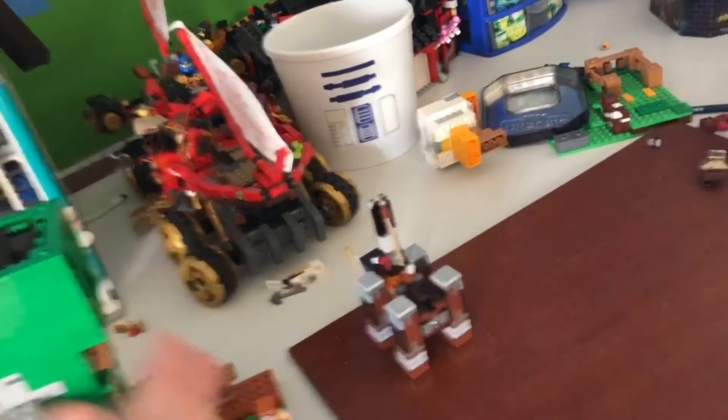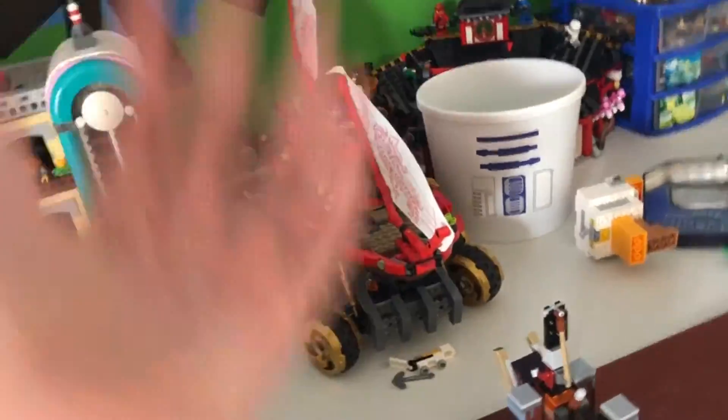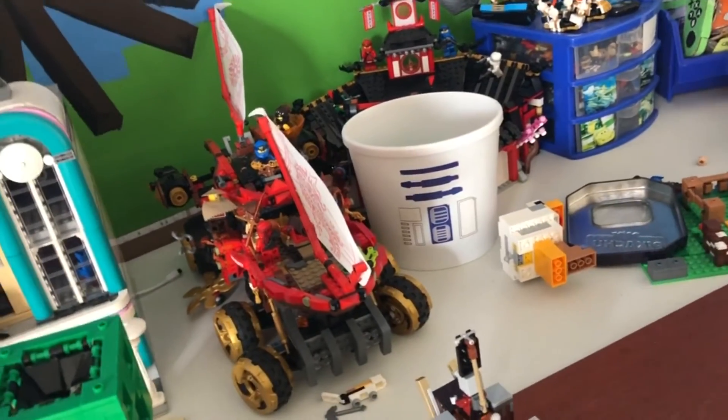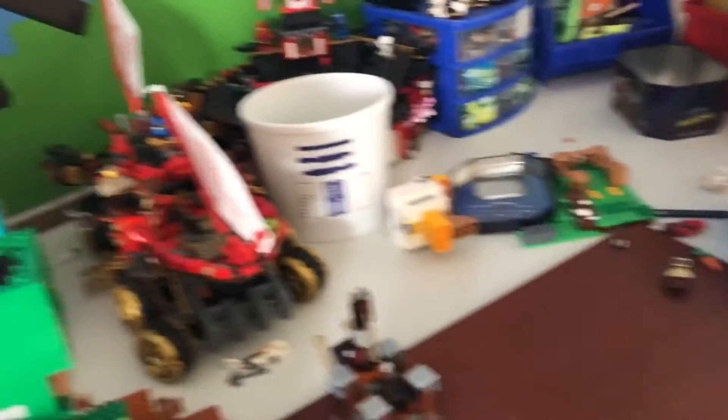First you have to think about the story. You have to write it or do it like a draft — like the wizard image or draft that I did — and other stuff. Okay, so that's step one, check.